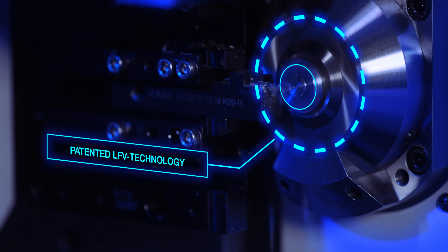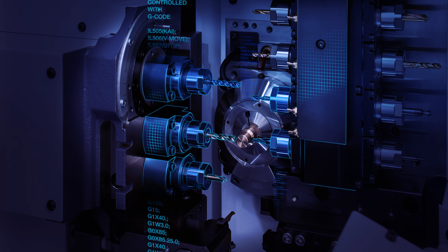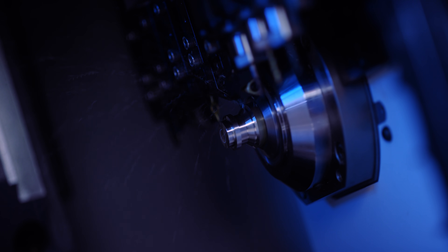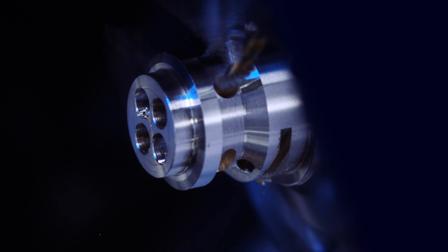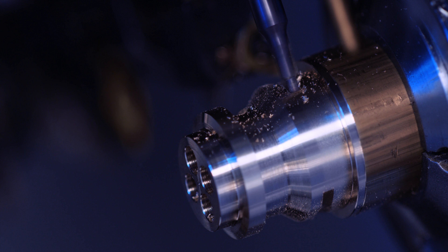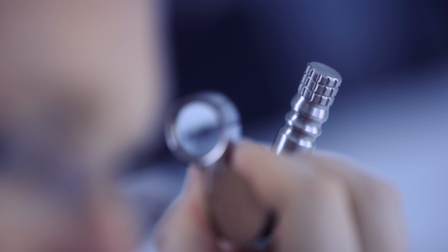Mitsubishi Electric and Citizen jointly developed LFV – Low Frequency Vibration Cutting. For longer unsupervised running times. For better production surfaces.